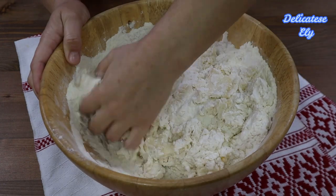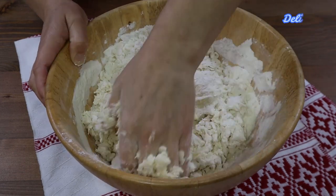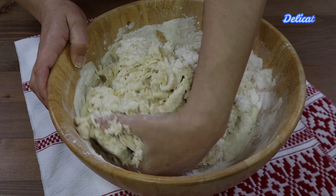Ca să obținem un colac pufos, nu trebuie să facem aluatul foarte tare, dar nici moale ca cel de cozonac, pentru că va duce la deformarea colacului.